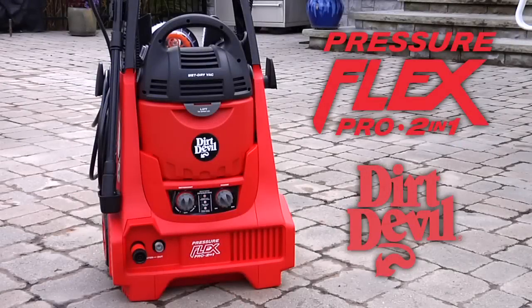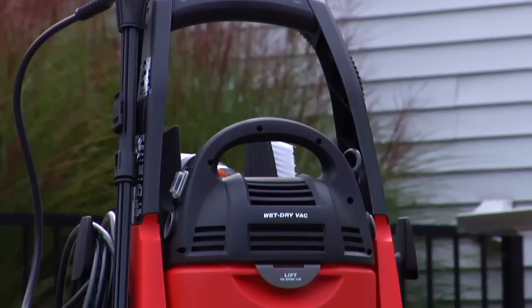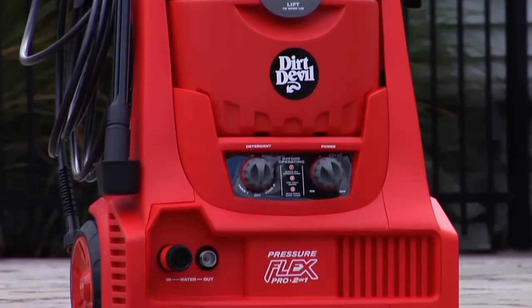Let's take a look at the PressureFlex 2-in-1 from Dirt Devil. It gives you the benefit of two heavy-duty cleaning products in one convenient design.